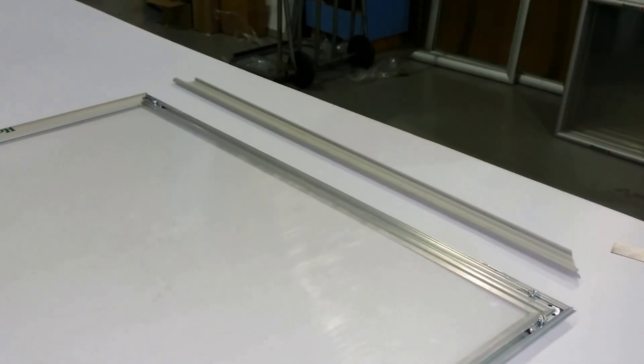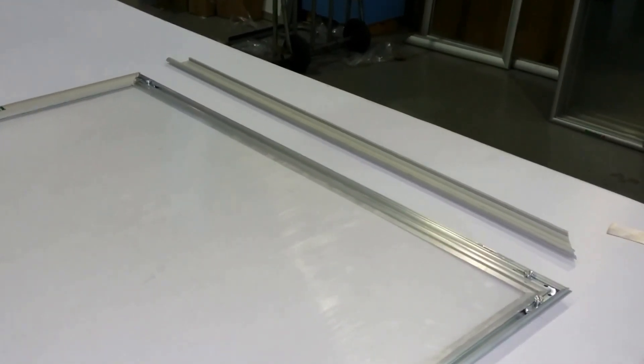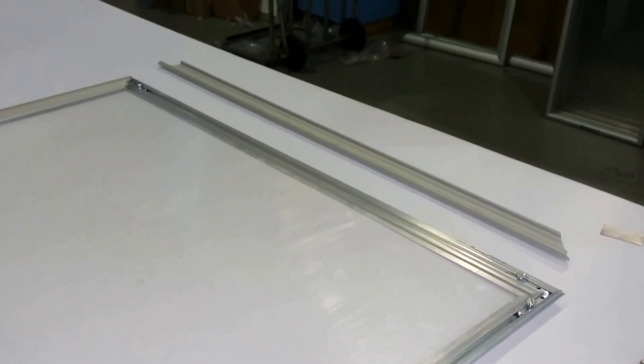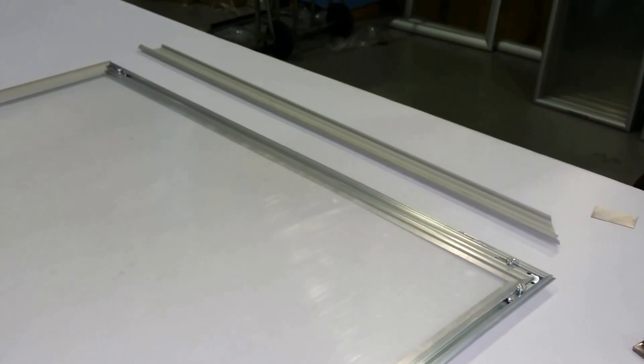This is a video recording demonstrating how to assemble the 25mm uniframe. The first step is to hook the top of the frame onto the backing.